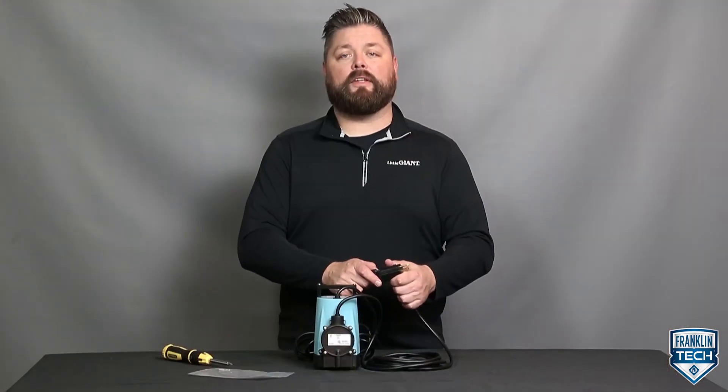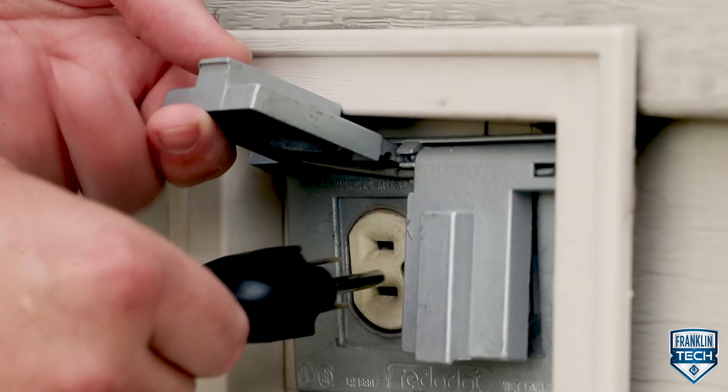If the pump does not operate, disconnect the switch and plug the pump directly into the power supply to operate in manual control. If the pump works, the switch is defective and needs to be replaced.